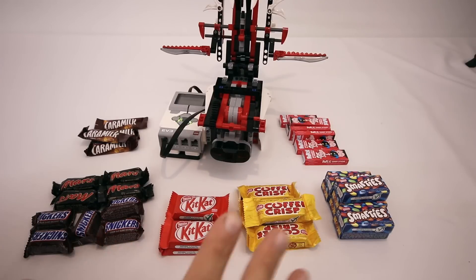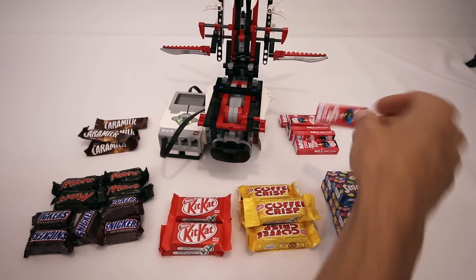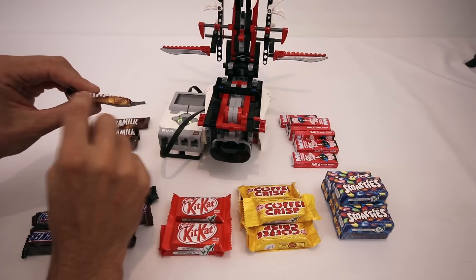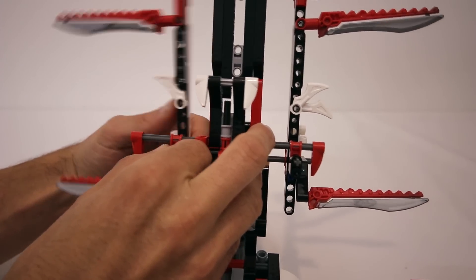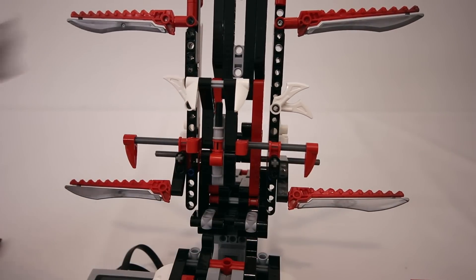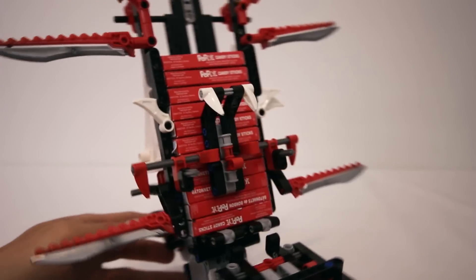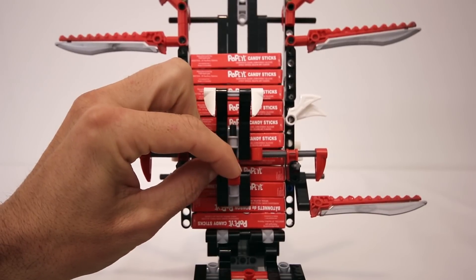One thing to note of course is that not all of these mini chocolates are the same size. The Kit Kats, Coffey Crisps, Smarties and even these Popeye candy sticks are all about the same size so they work really well together. But for example these Mars bars and Snickers bars are considerably smaller and these caramelics are a lot thinner. So I have designed the feeding system to be adjustable. You can adjust the width just by sliding the sides in and out, and now that it's thinner it'll be a lot better for the Snickers and Mars bars. You can also slide the front part of the feed system in and out to change the thickness of the channel. And you can also slide this piece up and down to change the size of the opening at the bottom to ensure that only one chocolate comes out at a time.